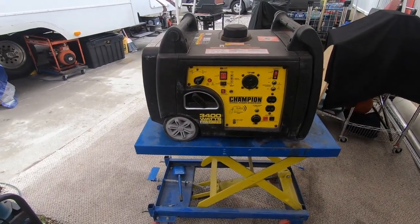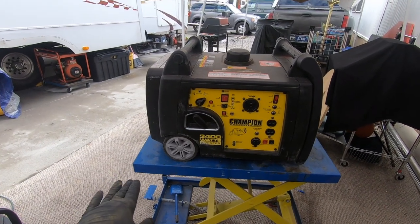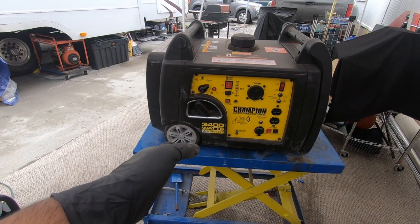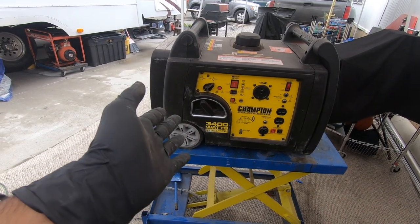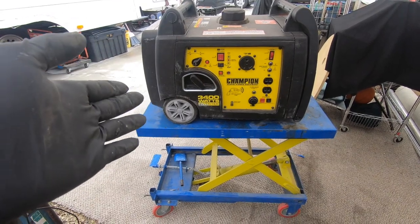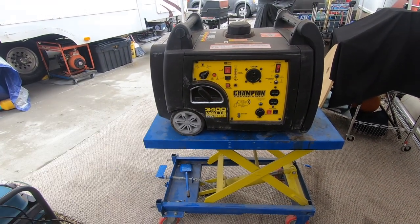Hello everybody and welcome to another episode of Immortal Engines. Today we're gonna be working on this Champion 3400 watt inverter generator. It was given to me by a gentleman that contacted me through one of my ads that I have running online, and he basically told me that he was gonna leave it outside for me to pick up.